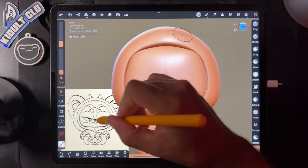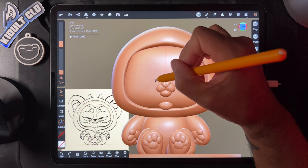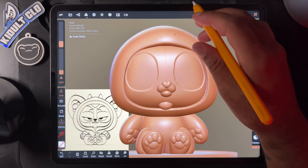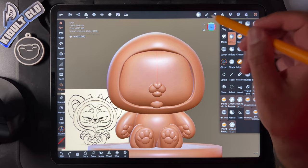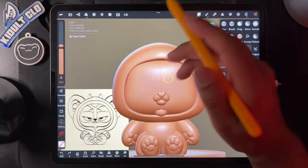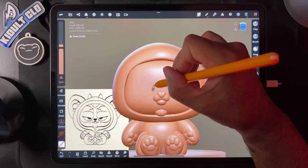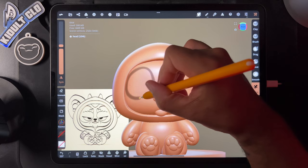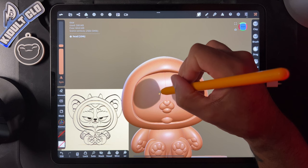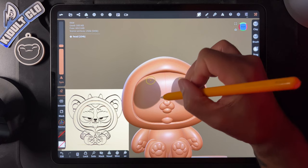Actually, let's do this with the mask tool for more precision. Make sure we're on the head. Draw in our eyes with the mask tool. The good thing about this is I can fix and adjust it.